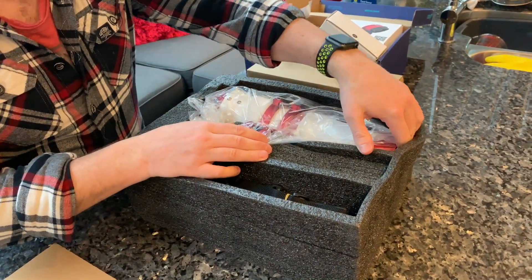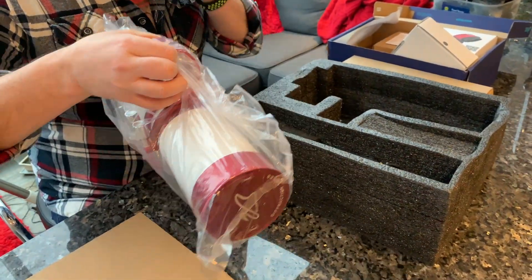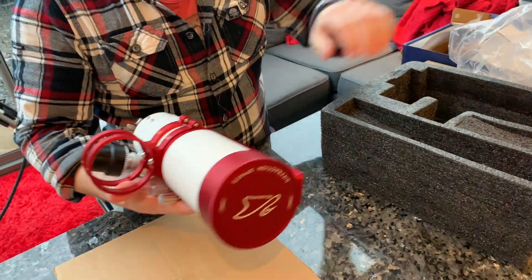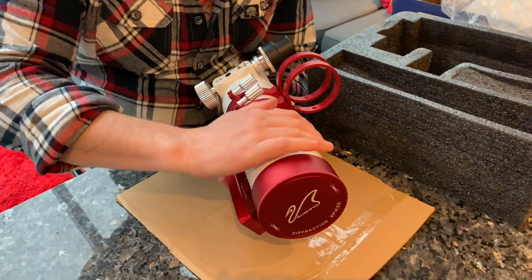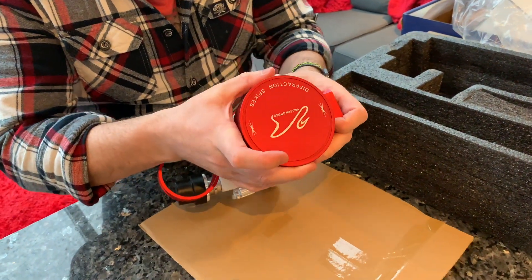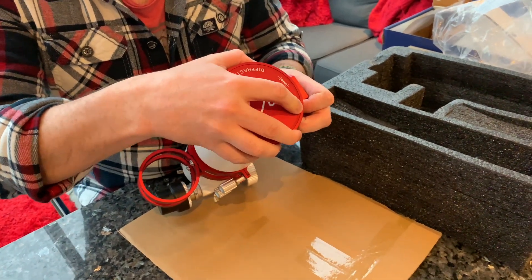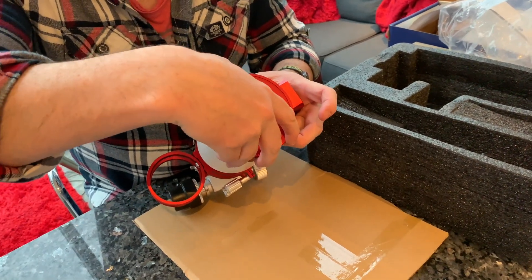I've gone for the white with the red option. Let's have a look. Disappointing it with a foam lid as well. Very nice. So first impressions: beautiful, nice matte white. This is the new dew-shield cover with a bahtinov mask built in. There's a nice velvet finish inside there. It sits nice and snug with a nice velvet finish on the inside of the lid. And winding that off — even the thread feels nice.